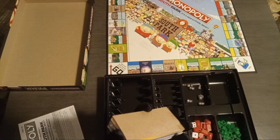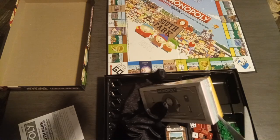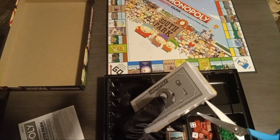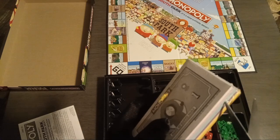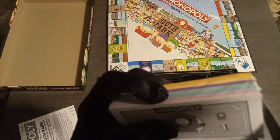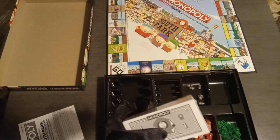Let's do our money next. I did see the money on the back of the box and I kinda dug it, but let me take a look because if they found a way to screw up all this other stuff, they might have screwed this up too.